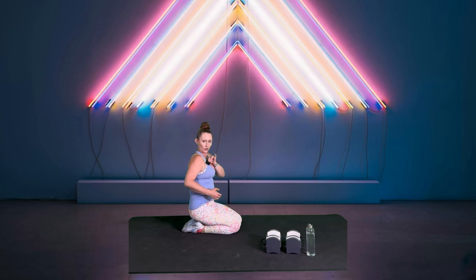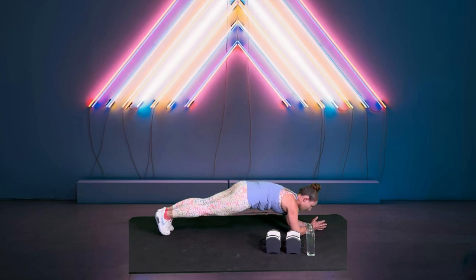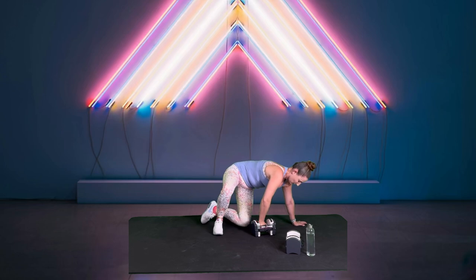We're back down for that plank with the lateral tap. If you did it on an elevated surface and it felt too easy, find either a lower surface or try it on the ground — what's the worst that's going to happen? You get stronger. Here we go, three, two, one, let's go — nice wide step, nice flat back, belly button pulled in. One more, and ten.